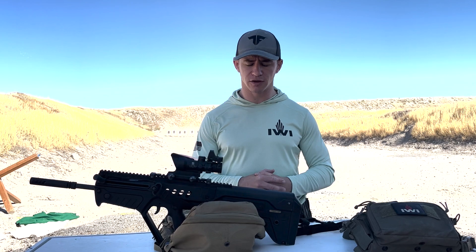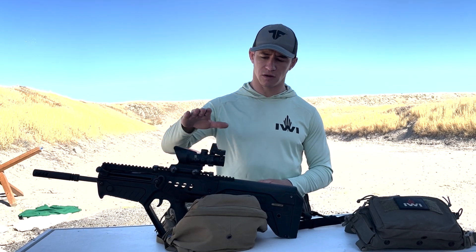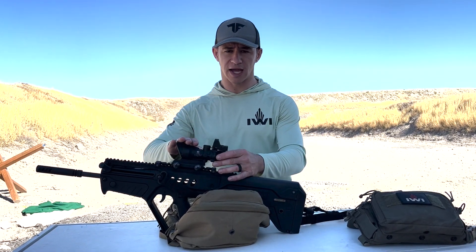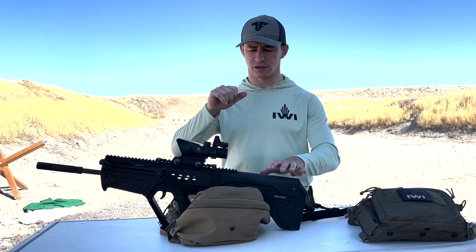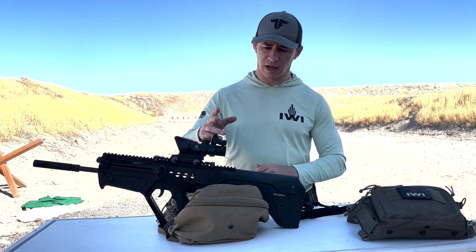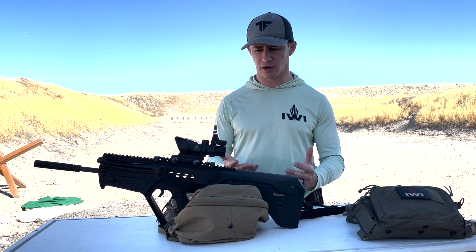Hey guys, Ron here from Tactical Fitness and the IBI Academy. In today's video we're going to talk about how to zero optics that are either offset or mounted on top of a current optic. For example, here we have a Trijicon ACOG with an RMR red dot over the top. This setup allows you to reach far targets without adjusting zoom like an LPVO, and you have the red dot for close-in engagement.